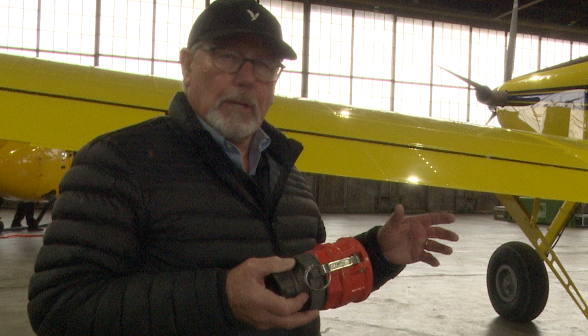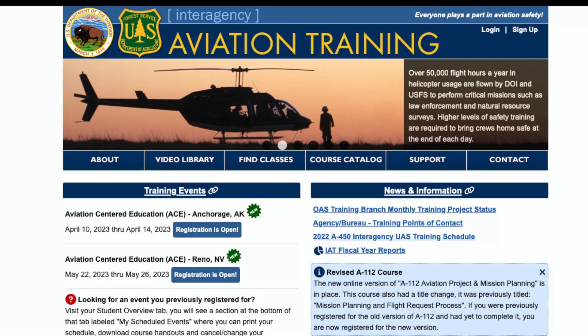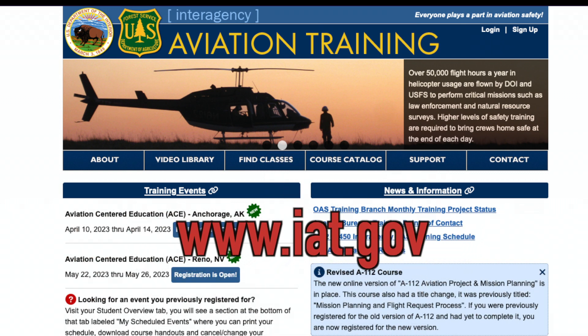Refer to your pilot for any questions. Also, if you see something, say something. Do not rush — stay aware. For more information on aviation safety and operations on wildland fires, visit IAT.gov.